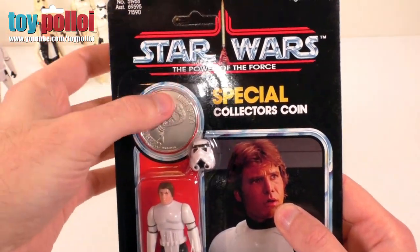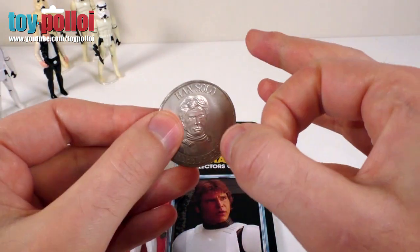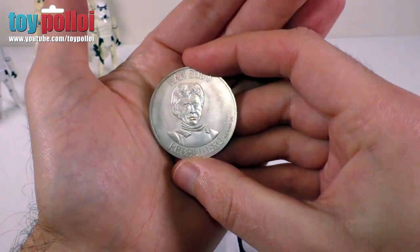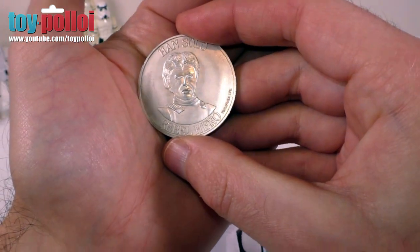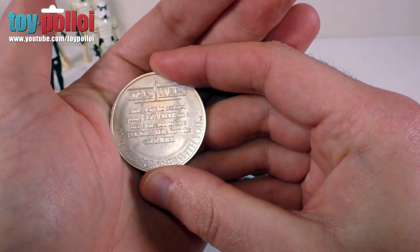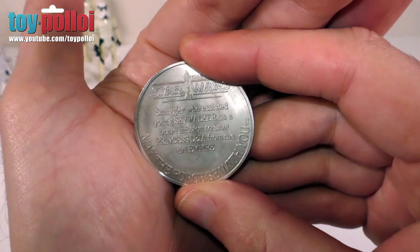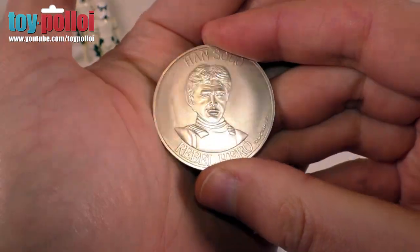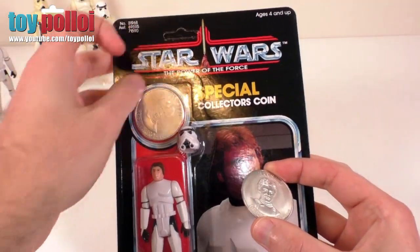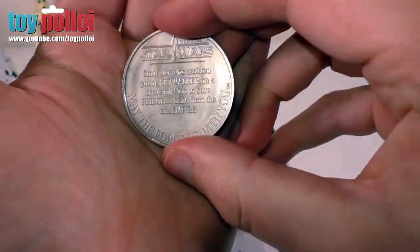The great thing about this is it does come with a coin. I've sometimes seen people make custom versions of these coins, but they're not made out of metal — this coin is actually made out of metal. I'll just flick it with my finger so you can hear the sound. This is a double-sided coin: on the front side we have Han Solo in his Stormtrooper disguise — Han Solo Rebel Hero. If we turn it over, it says 'Smuggler who assisted young Skywalker on a brave mission to save Princess Leia from the evil empire. May the Force be with you.' I've not really seen any of these coins done in metal before, and they're normally single sided, so to have a double-sided metal coin is quite a novelty.